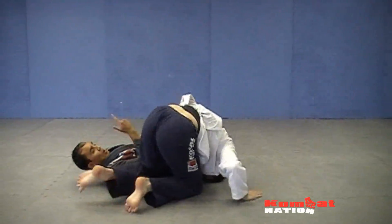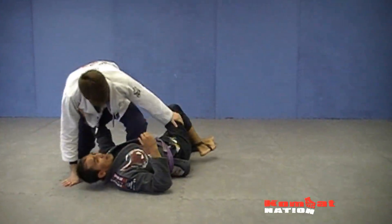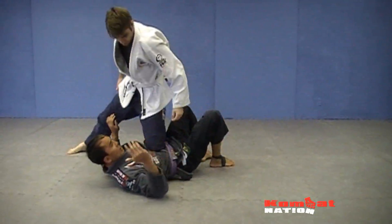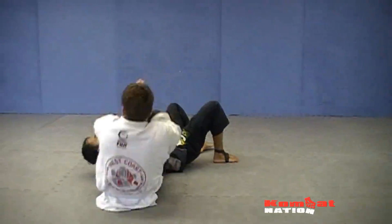Devin's going to come parallel with me, hop over — boom. Now the drill is going to start again. Right away, this one comes here, he hooks, pull, step, right away here.